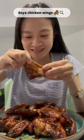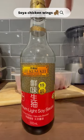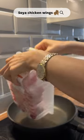How to make soya chicken wings. I love making soya chicken wings — it is honestly so simple. Three ingredients: chicken wings, light soya sauce and dark soya sauce.